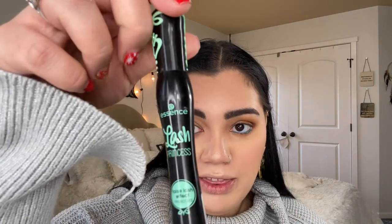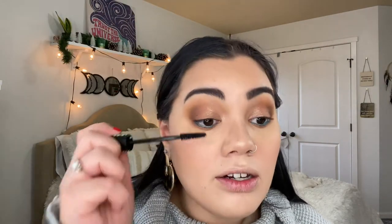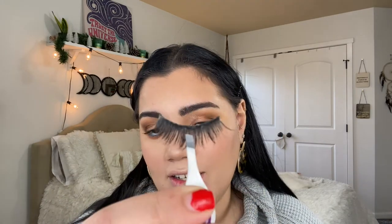Speaking of lashes, we're going to put some falsies on. First I'm going in with mascara — the Essence Lash Princess, hands down one of my favorite drugstore mascaras. I'm applying that and then putting on the false lashes. Lashes are on! Doesn't it really change the look? I also went ahead and put mascara on my bottom lashes.